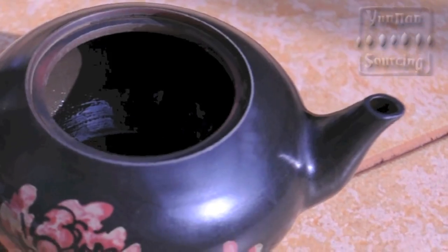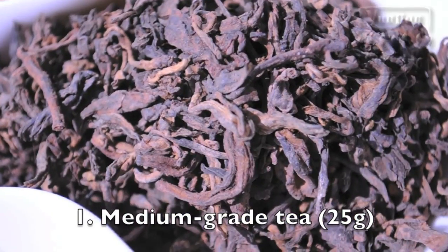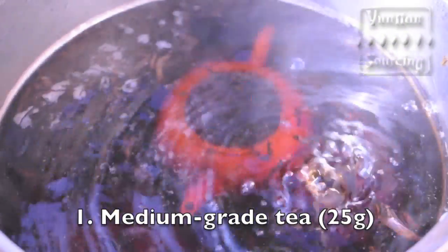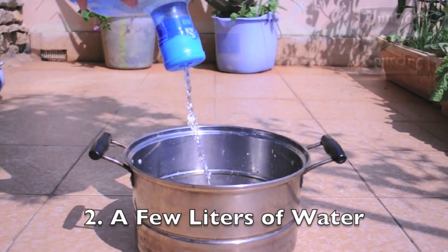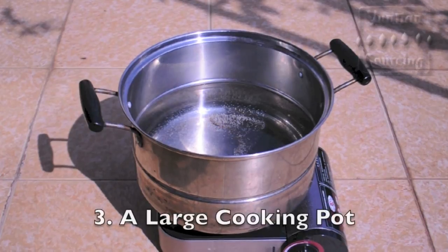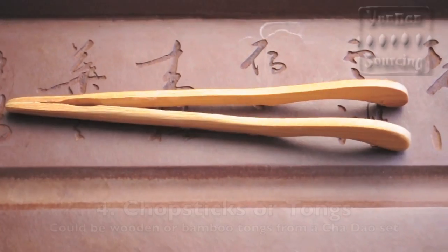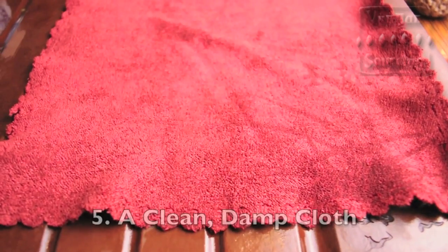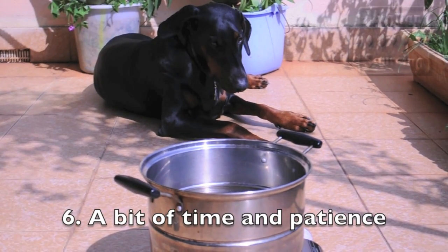To season a teapot you will need 25 grams of the tea which you want to season the pot with. Don't select a premium tea for the seasoning process, but also avoid teas that are of very low quality. You'll also need a few liters of spring water or other filtered water, a large cooking pot, chopsticks, cooking tongs or wooden tongs, a clean damp cloth, and a bit of time and patience.